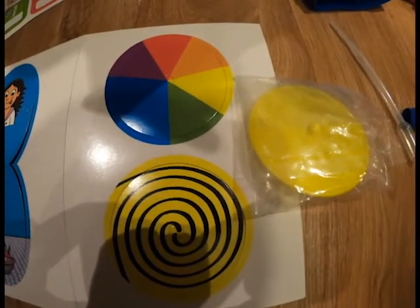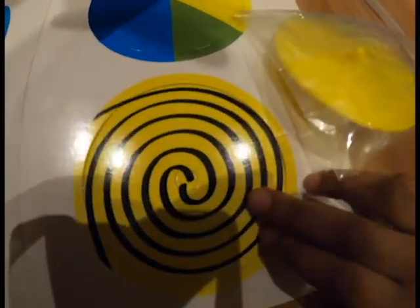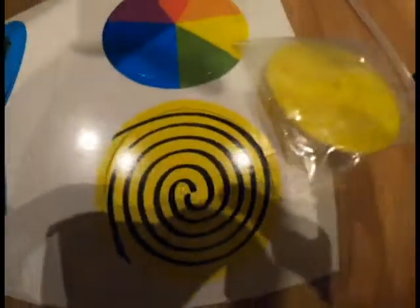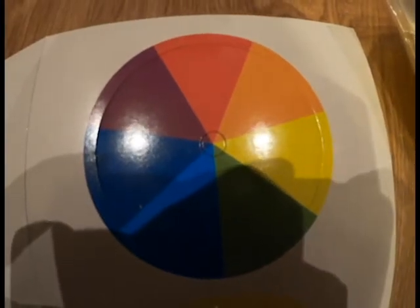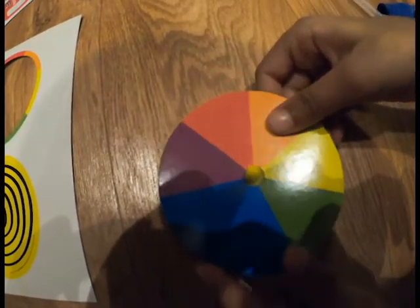For the first experiment you will need this plastic spinner and this cardboard sheet. Pop out the cardboard cutout. You will need to put this cardboard cutout on this plastic spinner. Now spin.